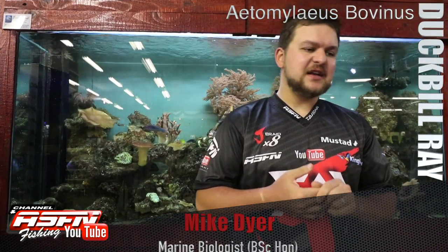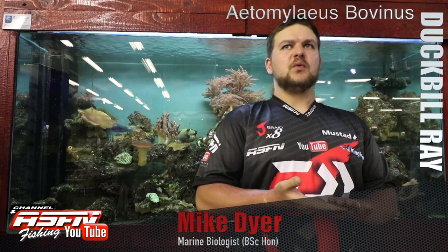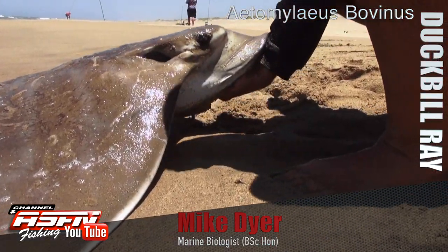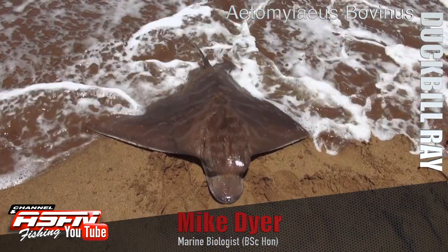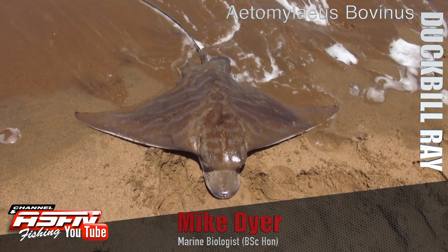Good morning everybody. Today we're going to be talking about another of the skates — the duck ball ray. Ray's skate we won't get into, but the duck ball itself, Terramylaeus bovinus — a bit of a tongue twister, so we'll just go with duck ball.